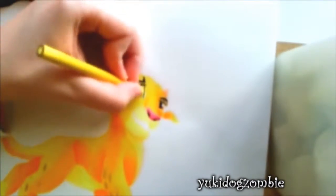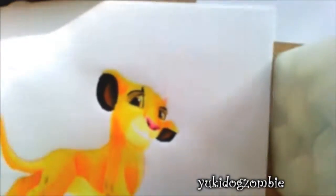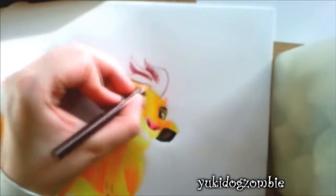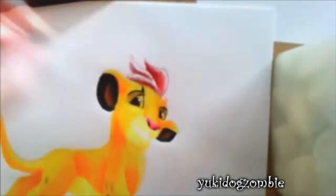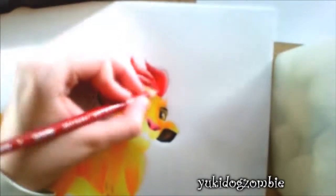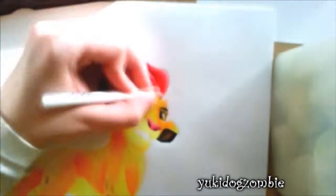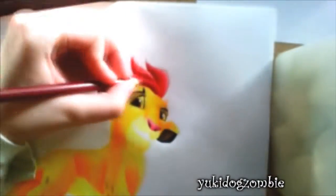The show also has the original voice actors of Pumbaa and Timon. For this drawing, I used Prisma Premium Color Pencils, set of 72. And that's kind of it.